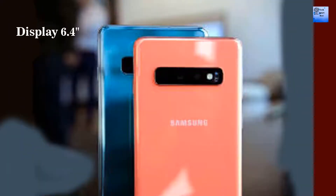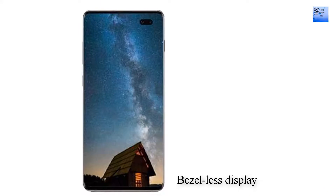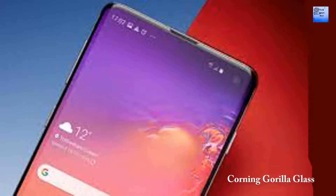Display of Samsung Galaxy S11: screen size 6.4 inch, screen resolution 1440 by 3040 pixels, bezel-less display with punch-hole display, pixel density 526 PPI, display type dynamic AMOLED, screen protection Corning Gorilla Glass, capacitive touchscreen with multi-touch.